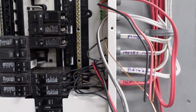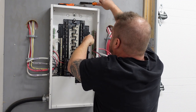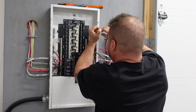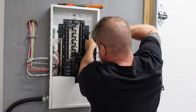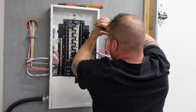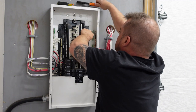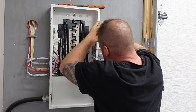Now we're going to do our grounds. The grounds are obviously going to go under the ground bar — tie them in. Grab our trusty Robertson screwdriver and tighten it down. One of the most important things is not touching this bare ground conductor to that bus bar, because we can get sparks flying. It's happened before and I'm sure it'll happen again.